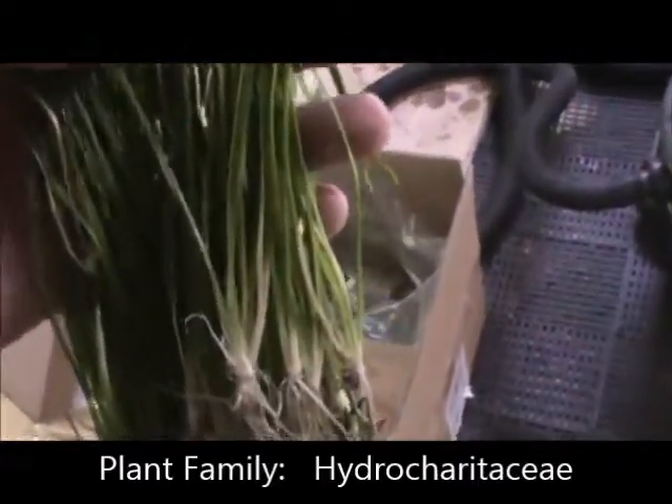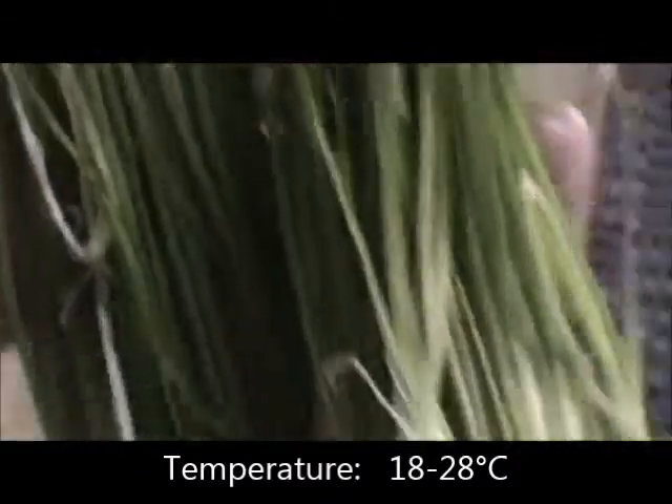This one is called Vallisneria natans — I'm not sure, there might be another name for it as well, but this is another form of val.